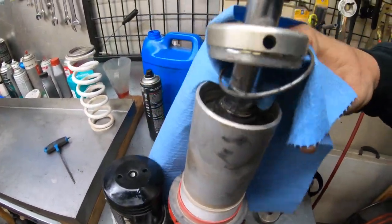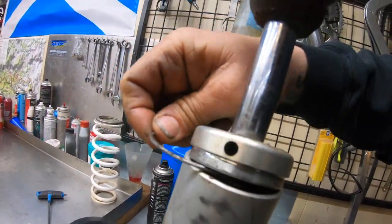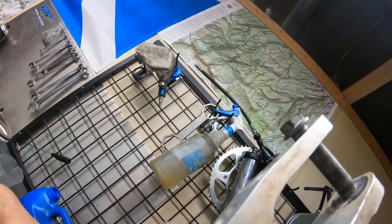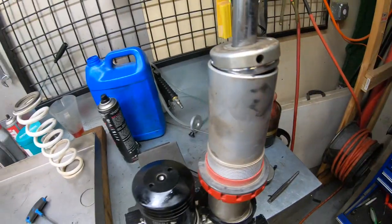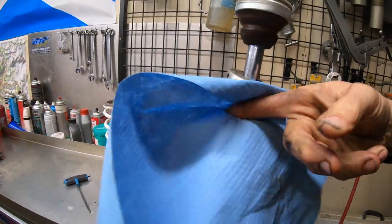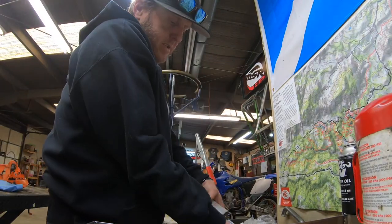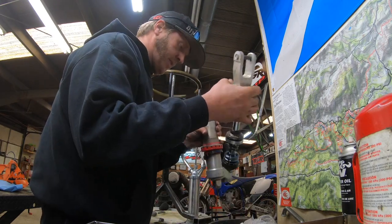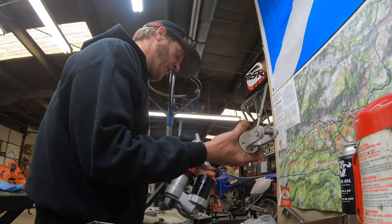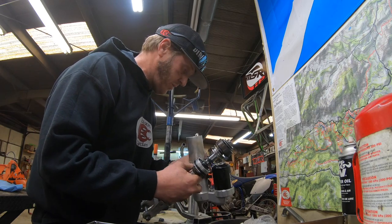One of the keys to being able to get this apart is cleaning — getting all that cleaned out so that the piston can slide past it. We'll get in there, then fire some air down in there. It looks pretty good, so now we gotta do a little more cleaning, get a new seal on it, and go back together.